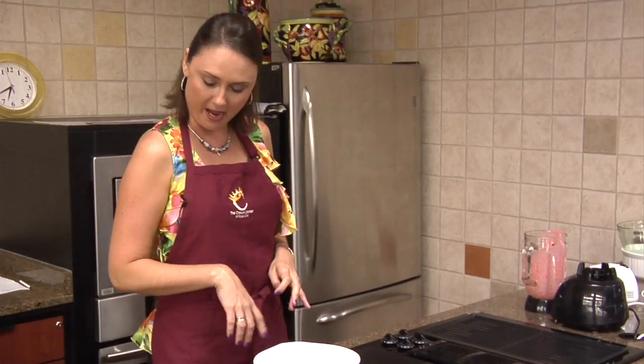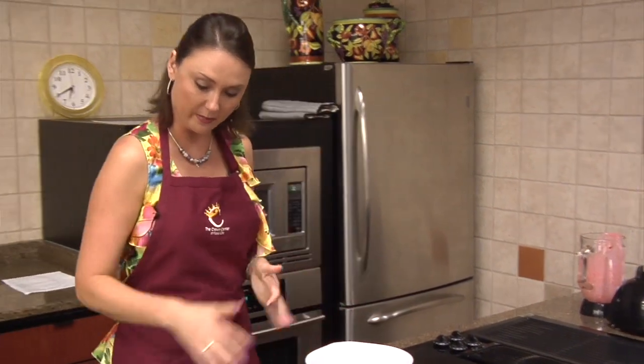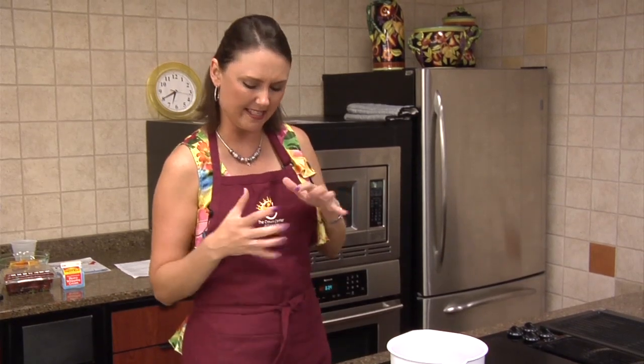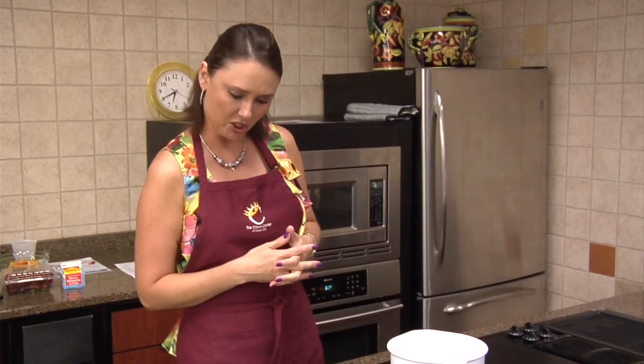The great thing about this dip is you'll see on the recipe it calls for sausage and then onions and everything that you mix in with it. You can also use a Rotel dip or the Rotel in a can, and you can also use Velveeta cheese with it and mix that in to make it more of a cheesy dip. This is a little cheesy but it's more sausage-y than thick cheese.